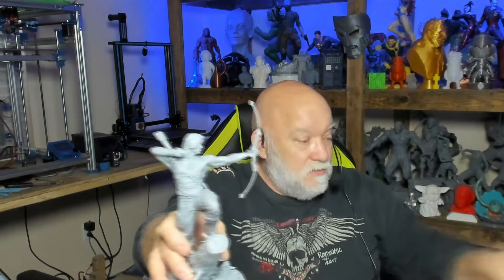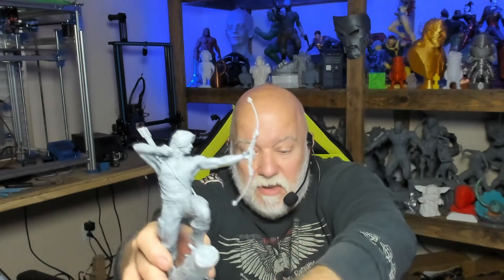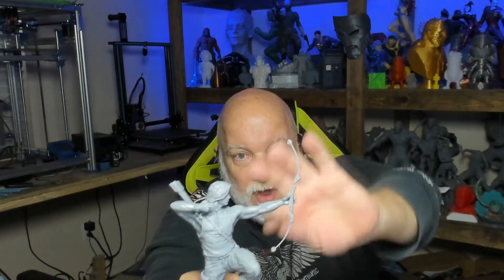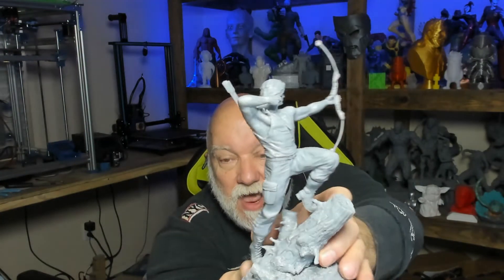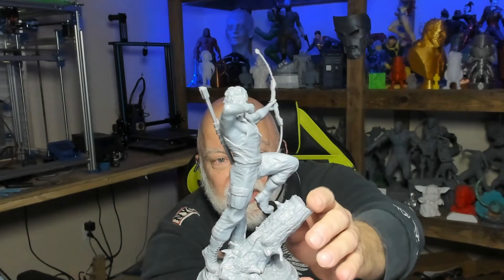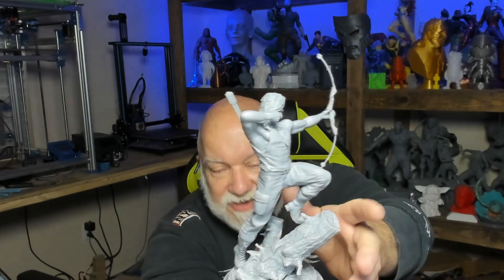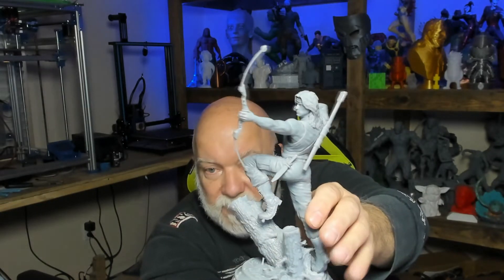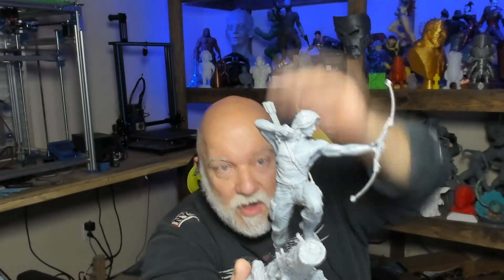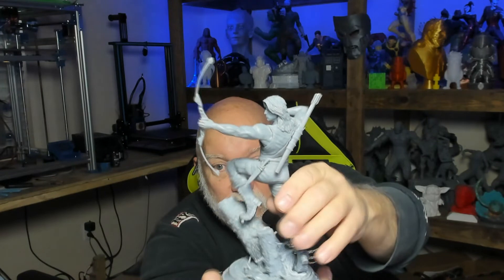Here we've got Rambo — Sylvester Stallone. I have a separate arrow which is right here; once it's painted I'll put a thread string on it and then put the arrow on. I should have scaled him up a little bit — when you download these models there are different scales. I picked the wrong file and should have made him a little bigger to match my other models, but that Rambo came out awesome.